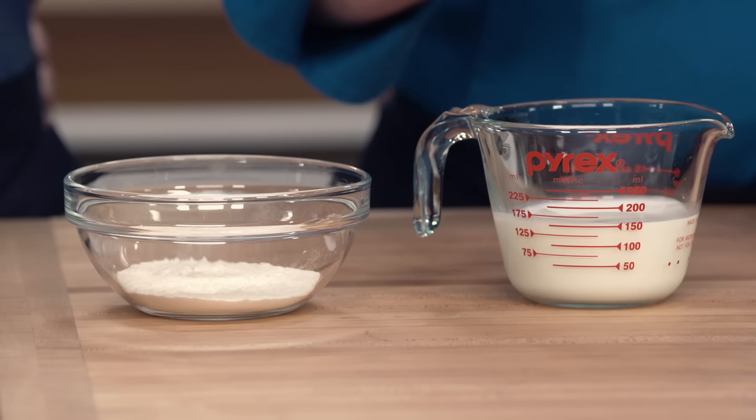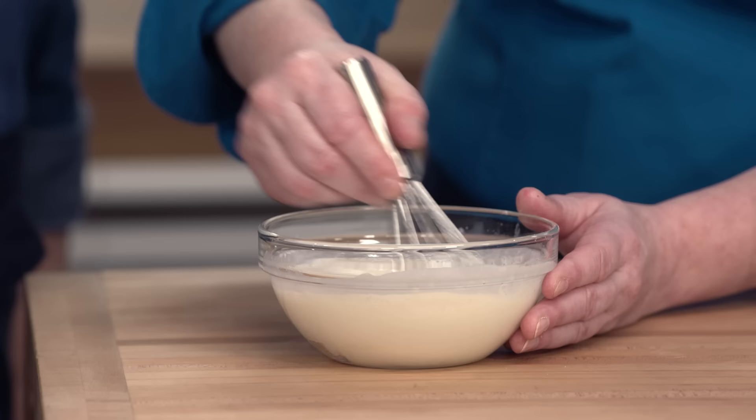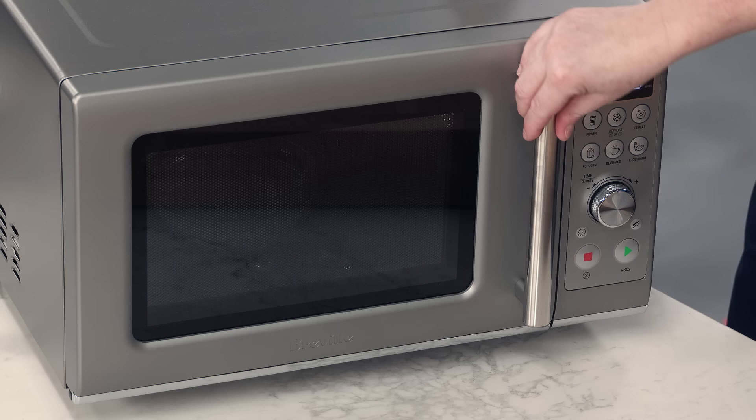For our dough, we're going to use tangzhong — basically a gel, almost like a pudding made from flour and milk, and it's going to help trap moisture inside the dough. I've got three-quarter cup of whole milk and a quarter cup of bread flour — about one and a third ounces. I'll whisk this together. We're using bread flour here and throughout the recipe because we really need that structure, that higher gluten. I'm going to microwave this for one to two minutes, stirring every 20 seconds, until it's nice and pudding-like and pretty thick.